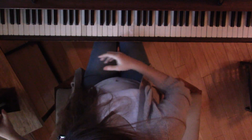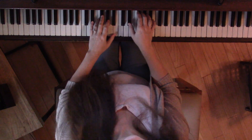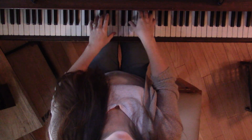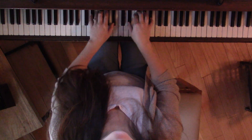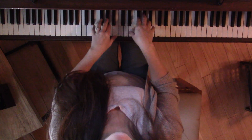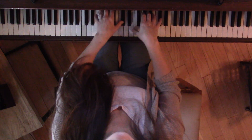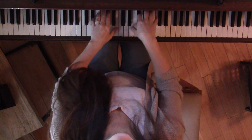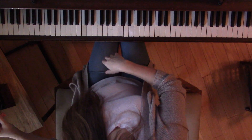Let's move that to 60, because that's the minimum you can do on the exam. 1, 2, ready, go.